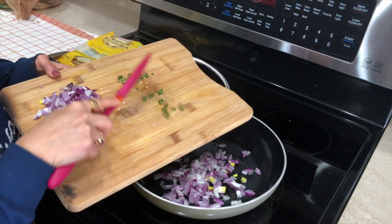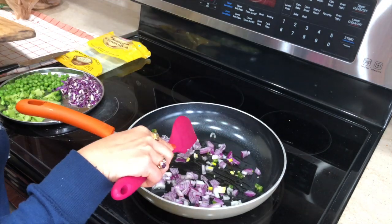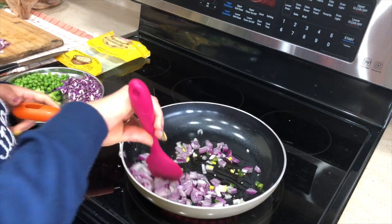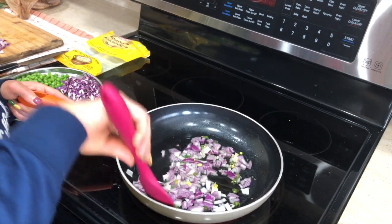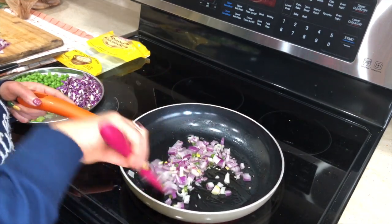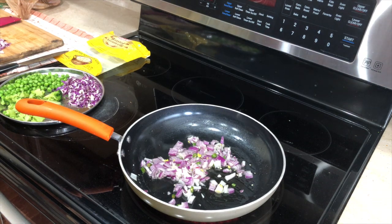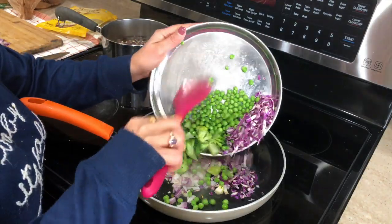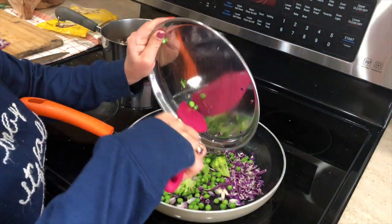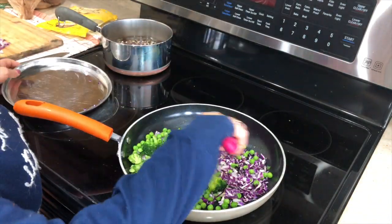I'm adding some green chilies — you can add them according to your taste because I'm not going to add any red chilies. After sautéing for just a few seconds, I'm adding some vegetables. Here I have broccoli, green peas, and purple cabbage. Again, you can add any kind of vegetables you have on hand.